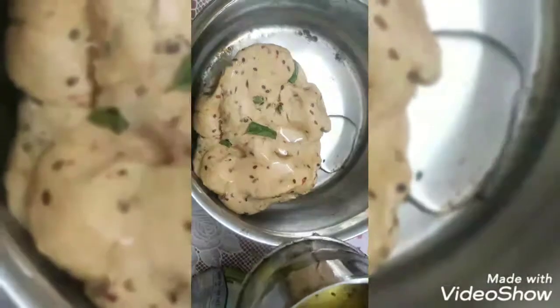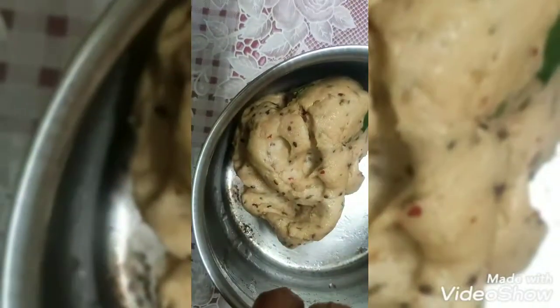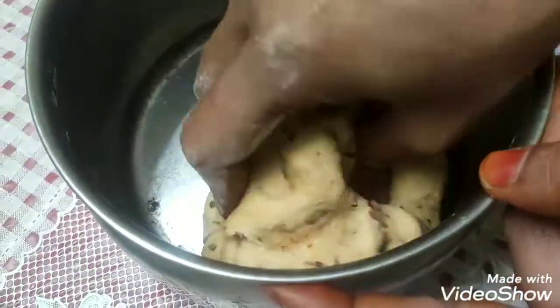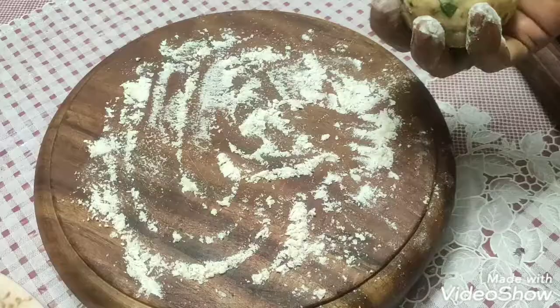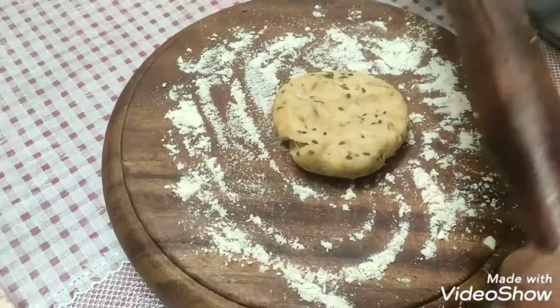We will close it for 10 minutes. Put a little oil on it. While resting, it will dry a little. Close the dish and let it dry. I am going to put the chapati puri in the kitchen — I will roll it into a puri shape.